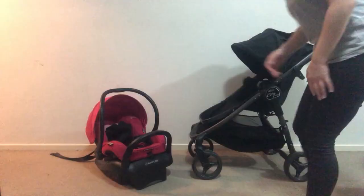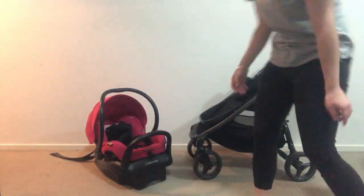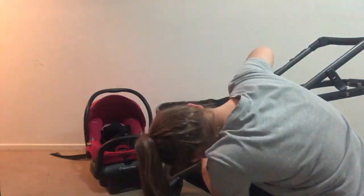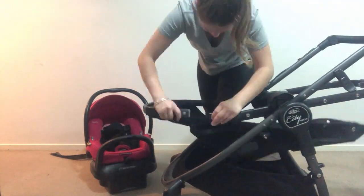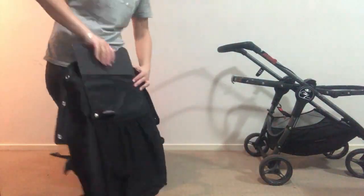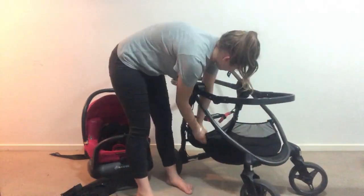Hi everybody, welcome to my video. I'm doing a little intro - I filmed this backwards because I went and got a new pram, picked it up last night, and was really excited to pull it apart and wash it but wasn't prepared to film. So I did a quick overview of pulling all the fabrics apart and putting them in the washing machine. Now I'm going to show you how to put it all back together with my words. It is the Baby Jogger City Versa that we are doing.